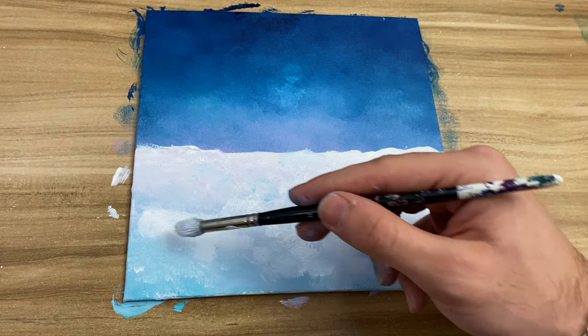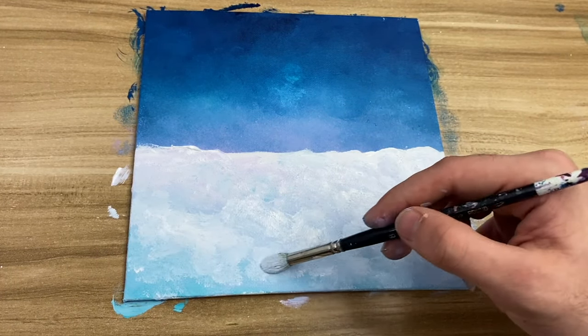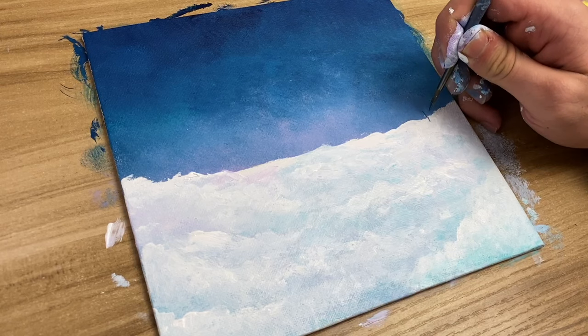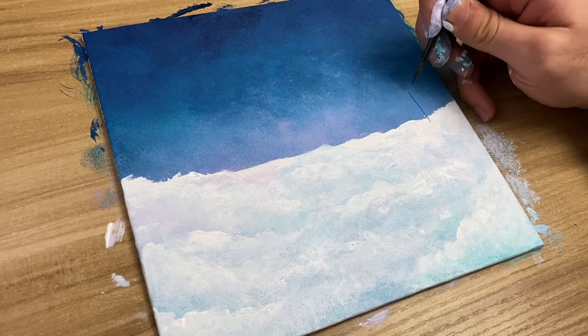I'd suggest doing a couple of layers of this to make it look like there are piles of snow. Once you're done, we're going to move on to the trees. Each tree is going to be different, so if you copy this painting your trees might not look like mine — and that's totally okay, it'll be more unique to you.